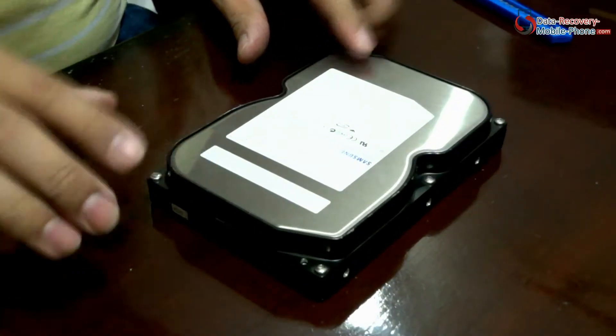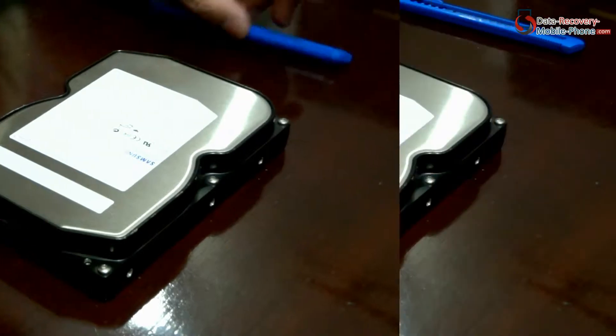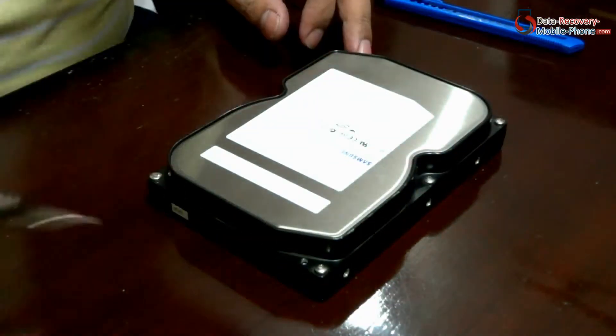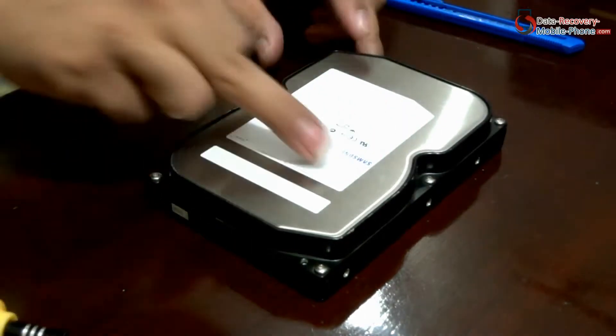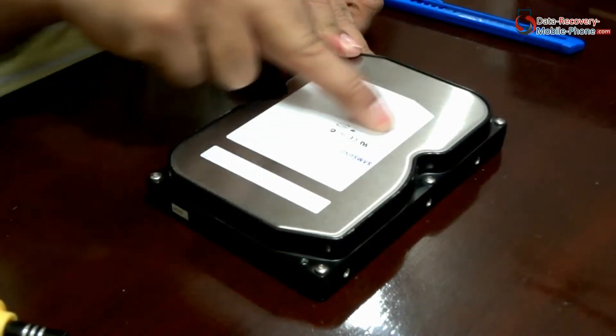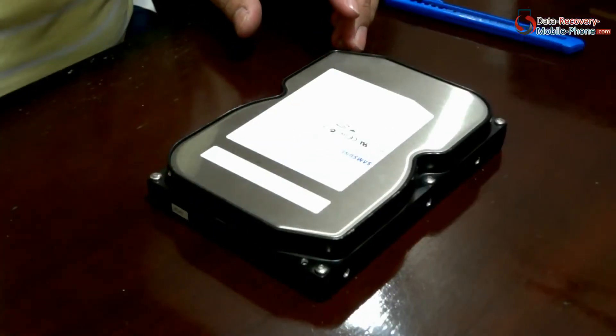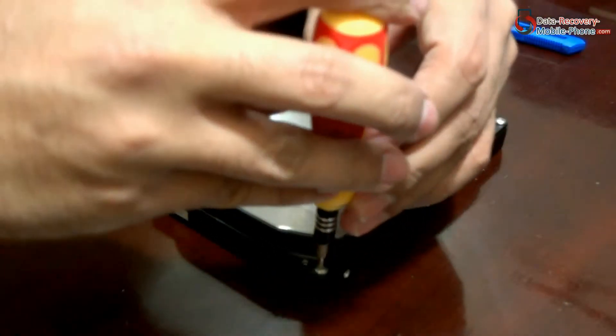This is the hard drive, and we are going to open it. For opening the hard disk, we need to open these 6 screws. We may need to open the screw that is inside the disk label somewhere. We are swiping a finger to find out that screw. Yes, here it is. Let's start opening these screws using a screwdriver.